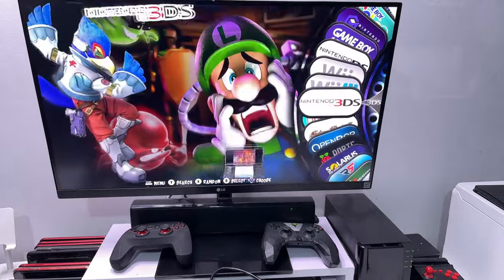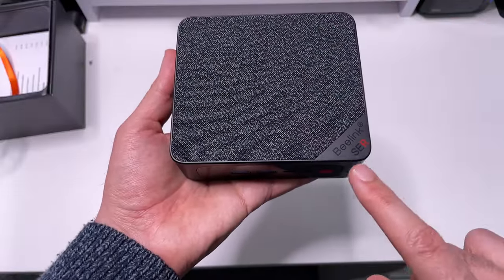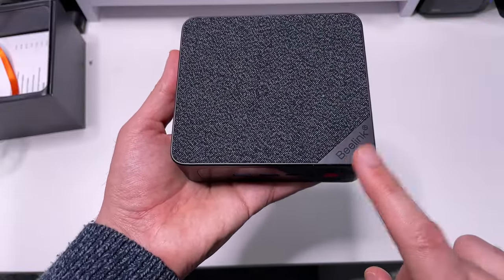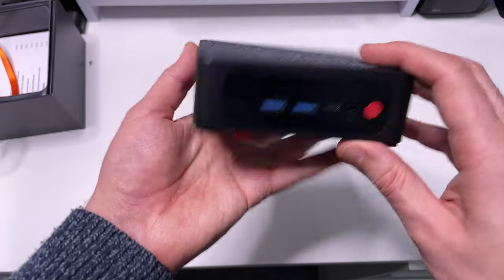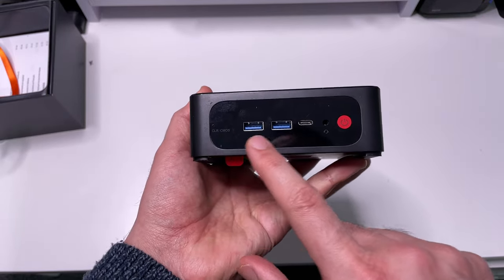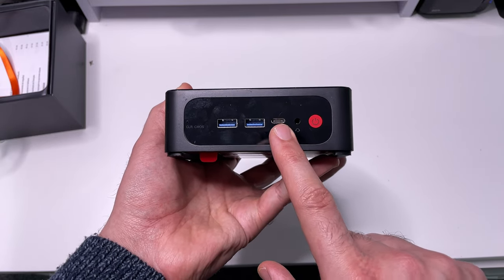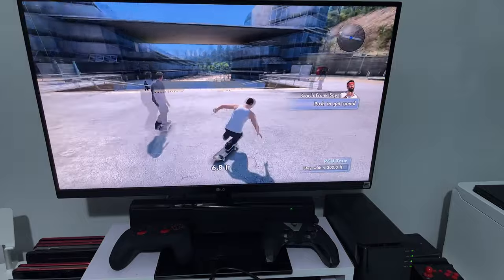Opening the box, here we see the mini PC with a really nice texture on the top. This is a known brand, B-Link, which is a very good brand for mini PCs. At the front we have a reset CMOS for the BIOS, two USB 3 ports, a Type-C 10 gigabit port for data and video, a headphone jack, and the power cable.